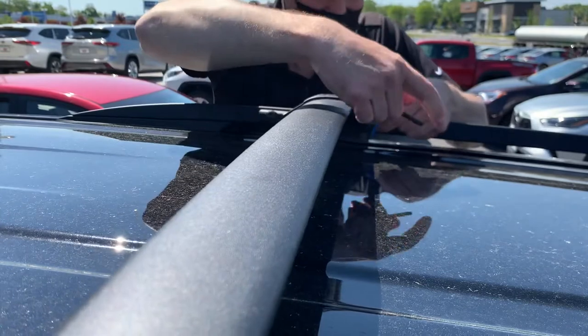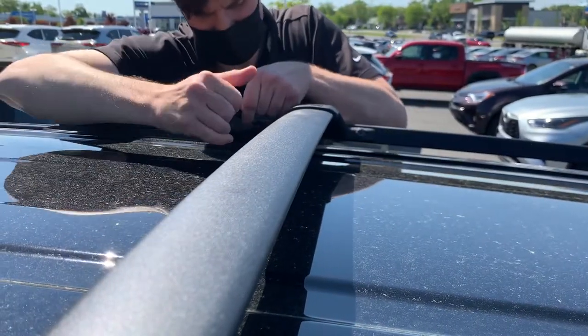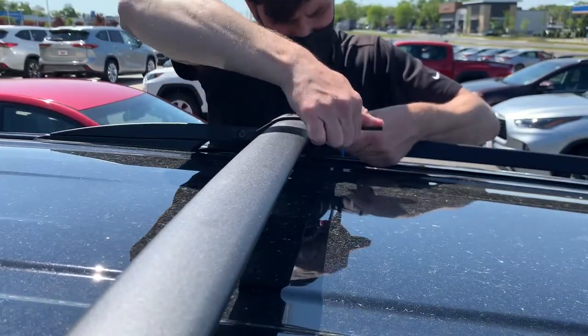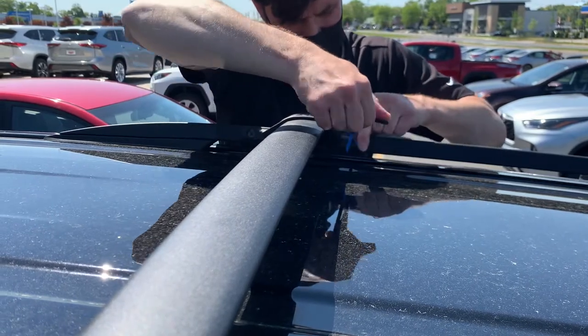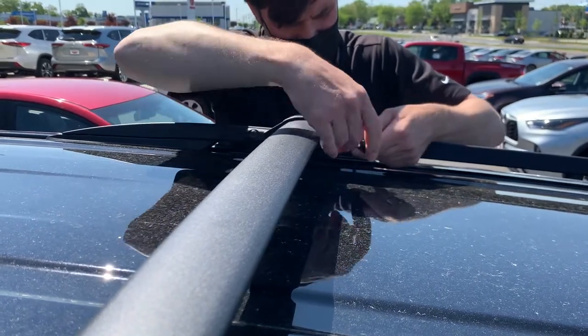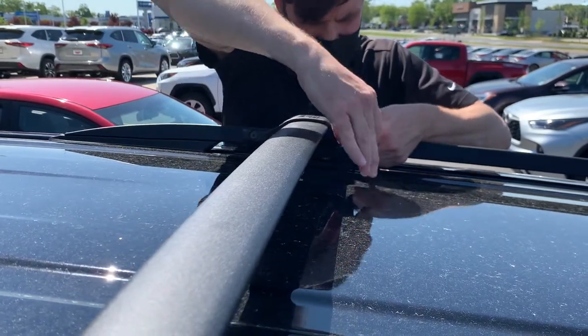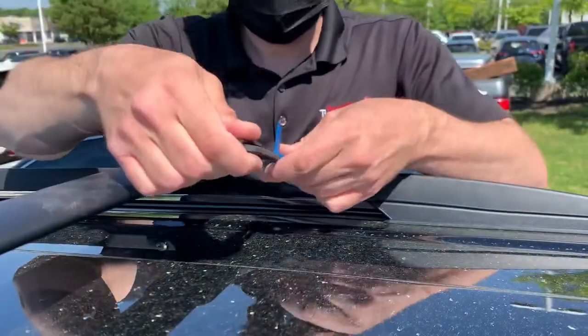Just make sure that they are not too tight. This one is the front left.